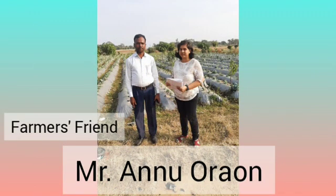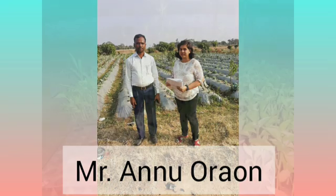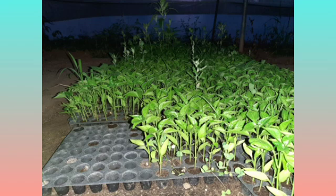The farmer's friend, Mr. Anu Arao, helped me a lot in my RAWE program. These are the seedlings kept in the greenhouse.